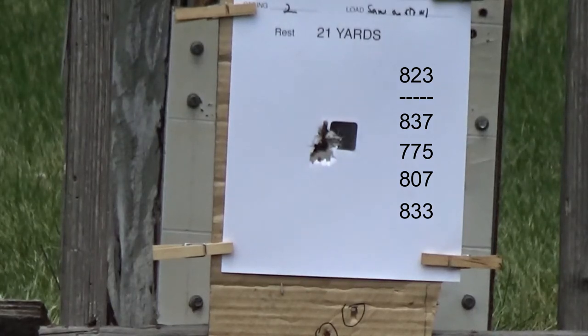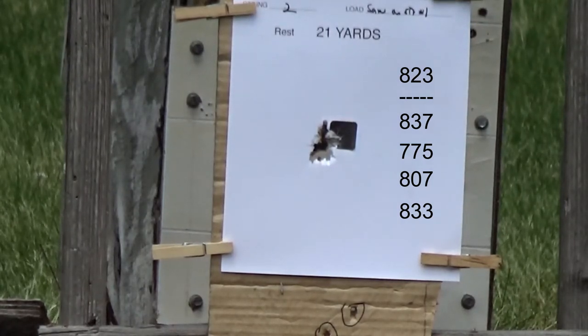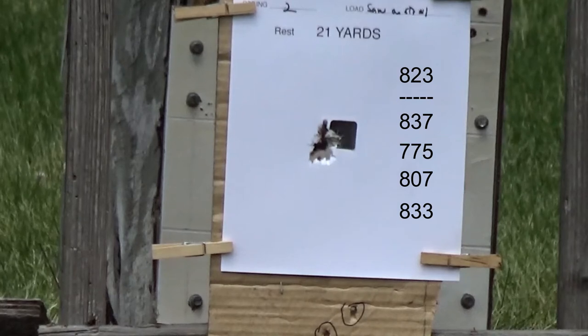We finished up at 8.33, except for that 7.75 shot — not too bad. Looks like we got a pretty decent little group down there too for this homemade powder.